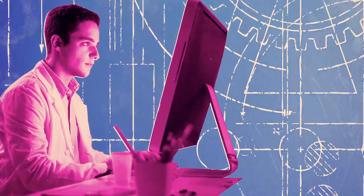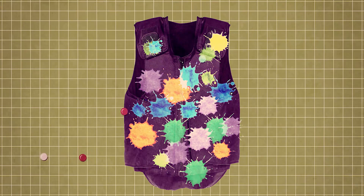Mechanical engineers are currently looking at how we could use this idea to create even better bulletproof vests.